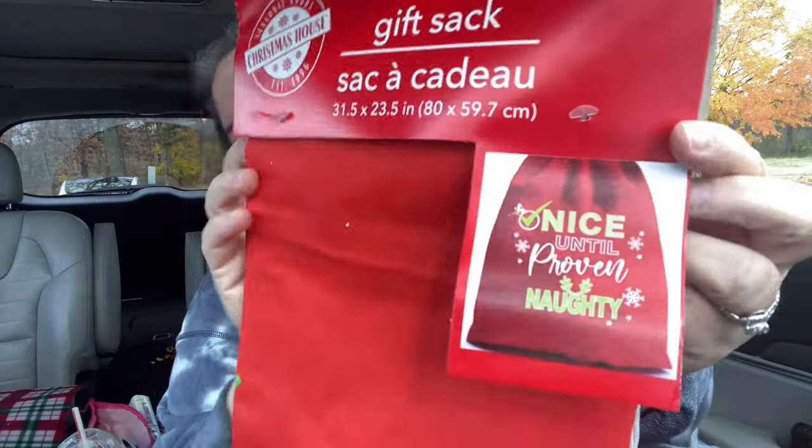This is a gift sack like Santa's sack — it says 'Nice Until Proven Naughty' and it's big with a drawstring. It's 31.5 by 23.5 inches, so about two feet by almost three feet. That'll be great for that one gift that never fits in anything.